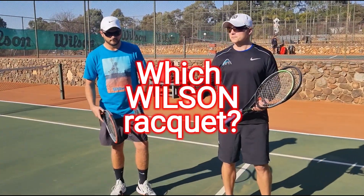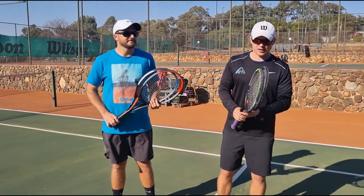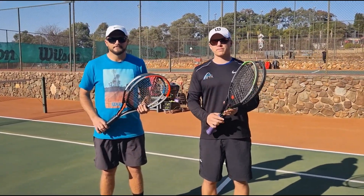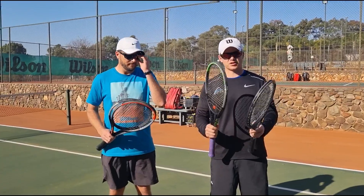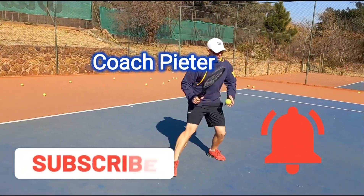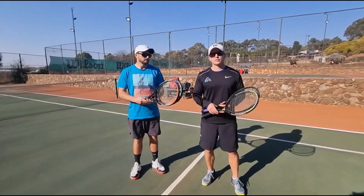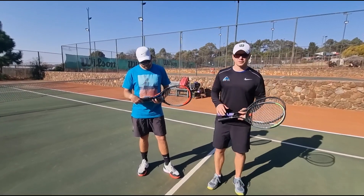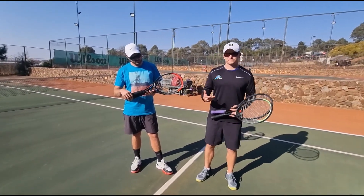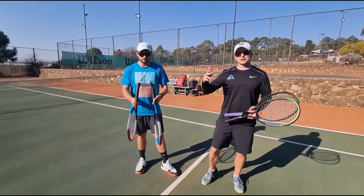Hi guys, Coach Peter over here and Coach Brent over here. What we're going to do is take you through our thoughts and feelings on the top four Wilson rackets: the ProStaff, the Blade, the Clash, and the Ultra. Stay tuned, you don't want to miss this.